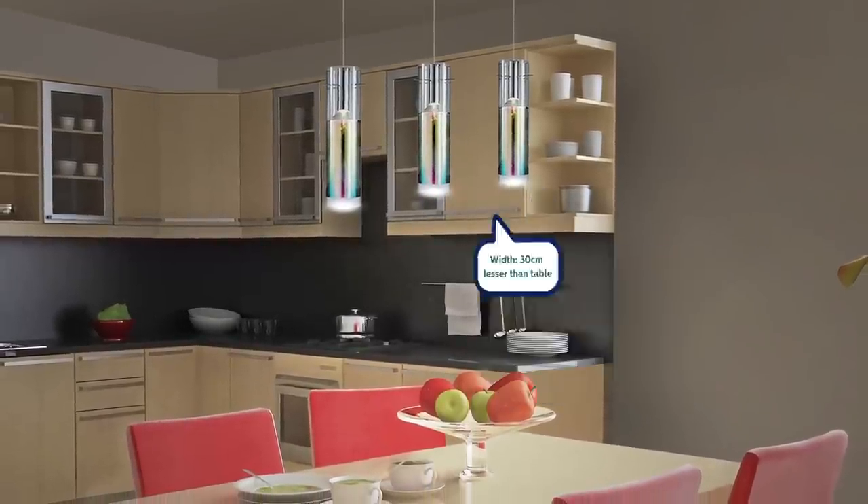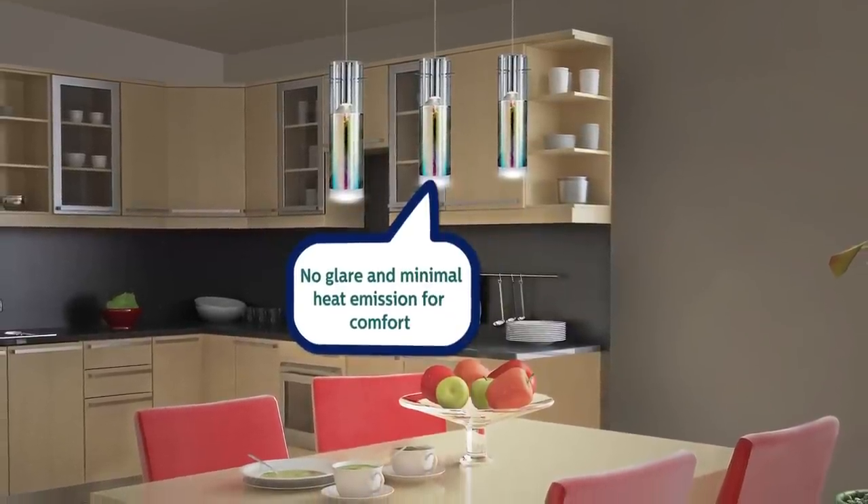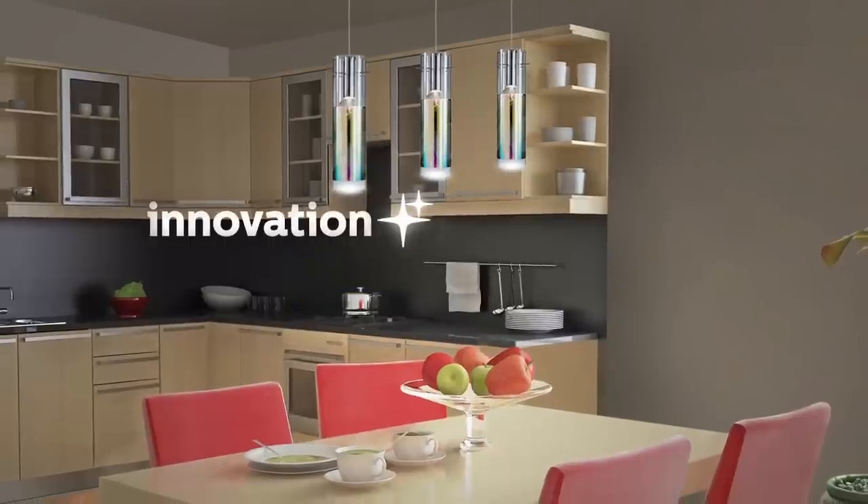Use LED bulbs for a comfortable dining area, as there is no glare and minimal heat emission. The feature light should be centrally placed above the table.